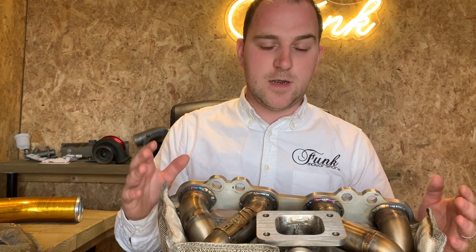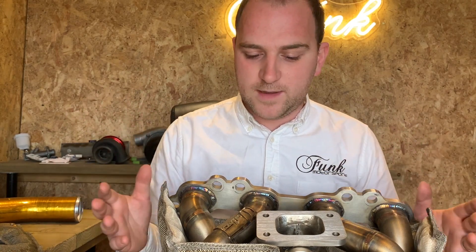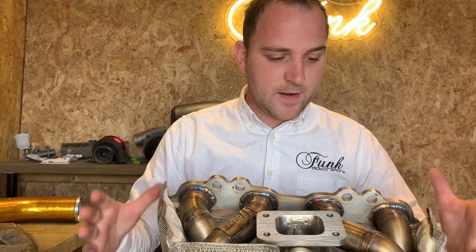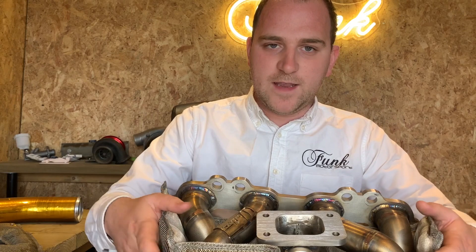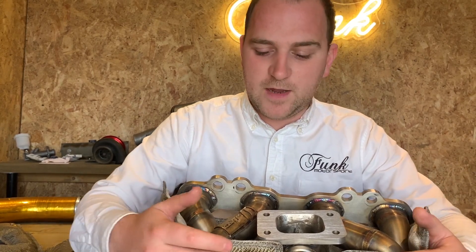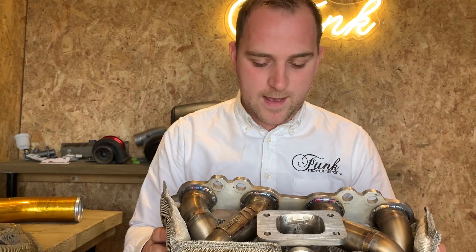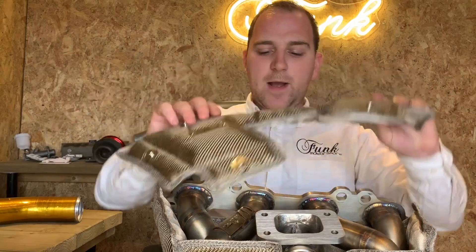There's a whole magnitude of positives here. Other options are very costly, take a long time, and you need to have the manifold off the car. Whereas this one literally just slips over the side — it looks really cool, and it's quite forgiving because it is fabric. It's forgiving of the surrounding area if you have a hard pipe or something like that.